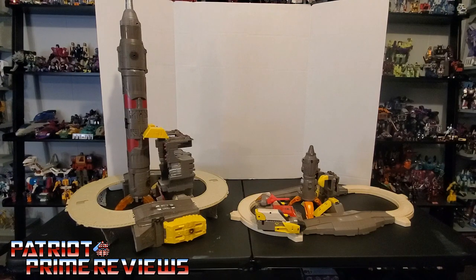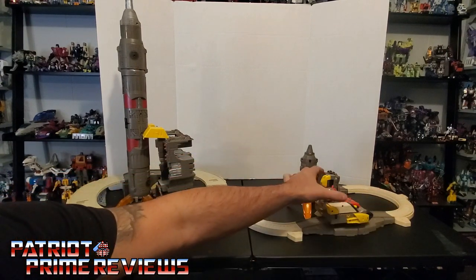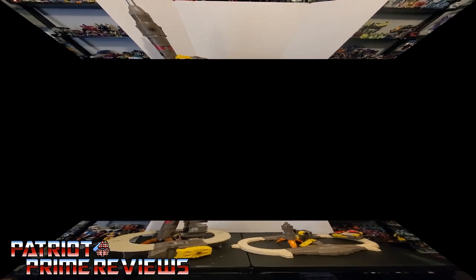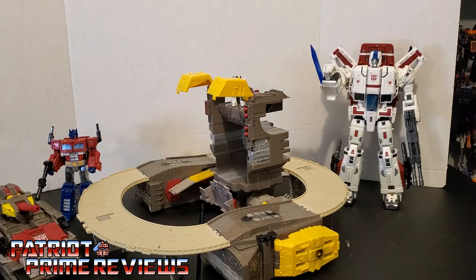Here we have Generation 1 Omega Supreme in his base mode compared to the new Siege version. As you can see, the track to base ratio works so much better with the Generation 1 figure. Plus the G1 also has electronics. The G1 is a little wonky — there he goes, that is glorious. Siege Omega Supreme makes up for his lack of track with the size of his rocket. Now let's get Omega Supreme transformed into robot mode.